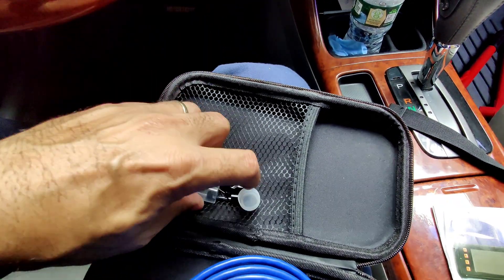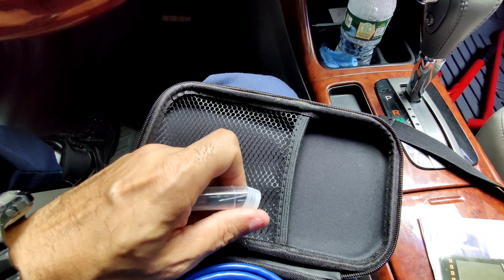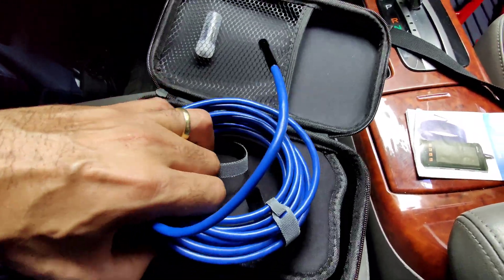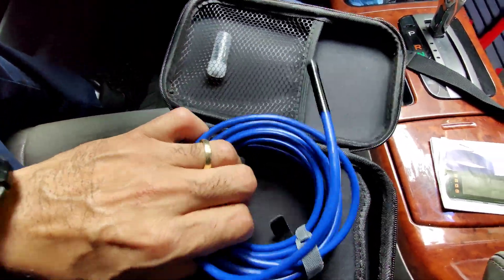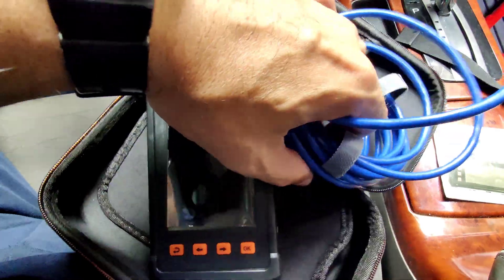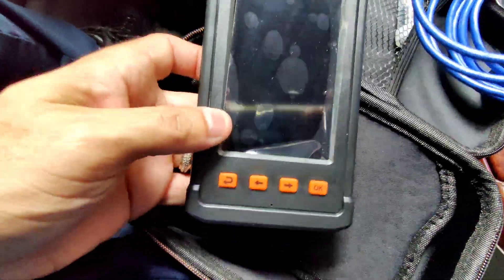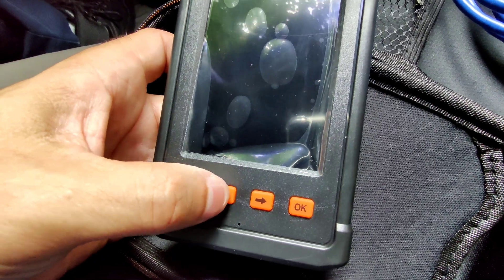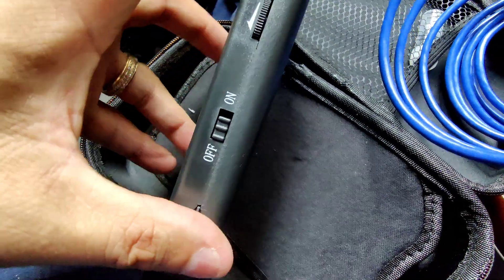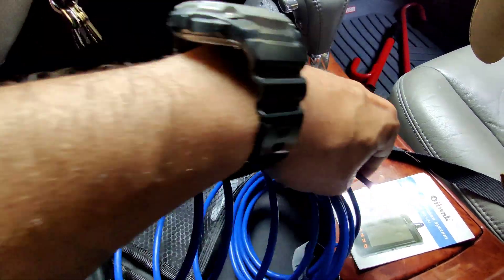Now let's get to the inspection camera here. This comes with these little tie-downs, as you can see, and the camera's right back here. It has four buttons here — this one is to move it side to side, this is the OK button, and this is the back button. You turn it on here and the light should come on — there we go, as you can see, very bright.